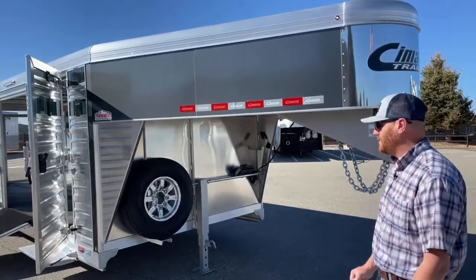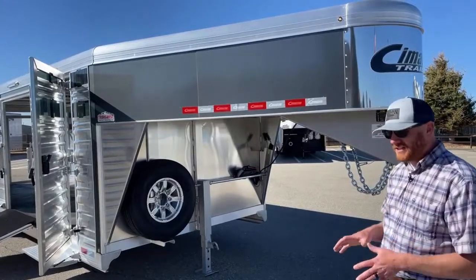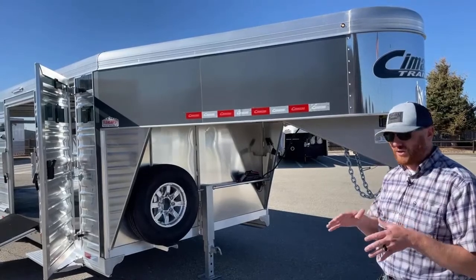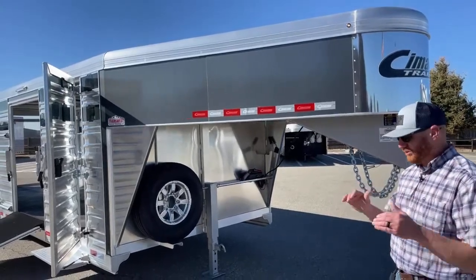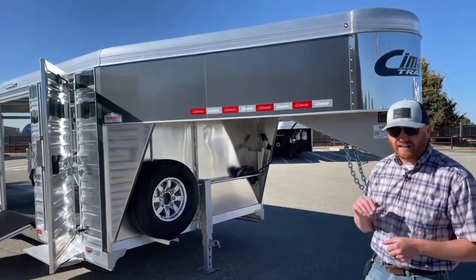These trailers pull exceptionally well. Compared to a lot of other manufacturers, I know when a Cimarron's behind me and when it's not. You can just feel everything on the road on those other trailers — the bumps, the railroad tracks, the potholes kind of jar you in the seat — whereas these guys kind of glide right along.